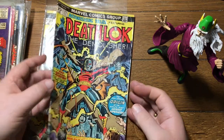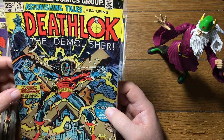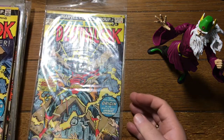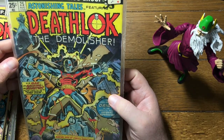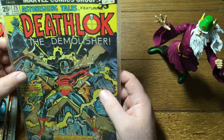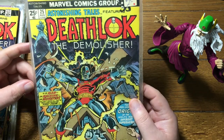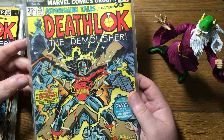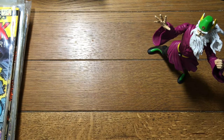This book's a little ugly — this is the first appearance of Deathlok. Astonishing Tales number 25. And here we have another copy in much better condition. Somebody thought the book was worth about $2. Based on the feel of this bag and the look of that sticker, that was probably an accurate price at the time. This should go for much more than that.